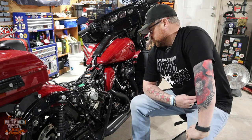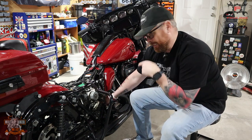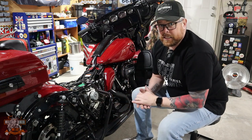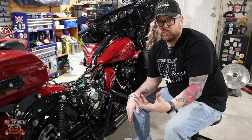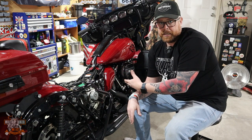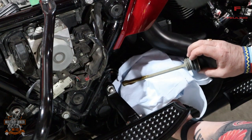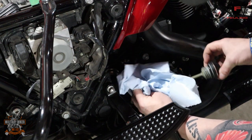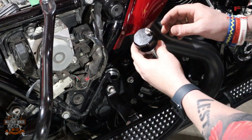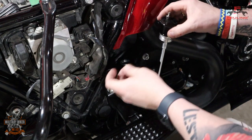Now we've set up the dipstick for use, we want to remove your OEM dipstick. Get yourself some rag at this point so you don't have oil going everywhere - you want to capture the oil when it comes out on the OEM dipstick. Go ahead and fit your new Fueling vented dipstick.